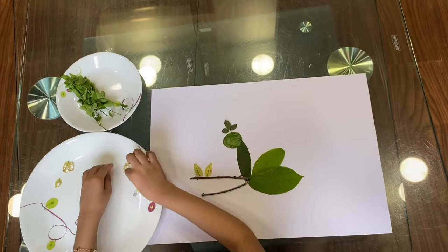Now I am going to start with the rabbit. First we take a leaf and we will stick it on.